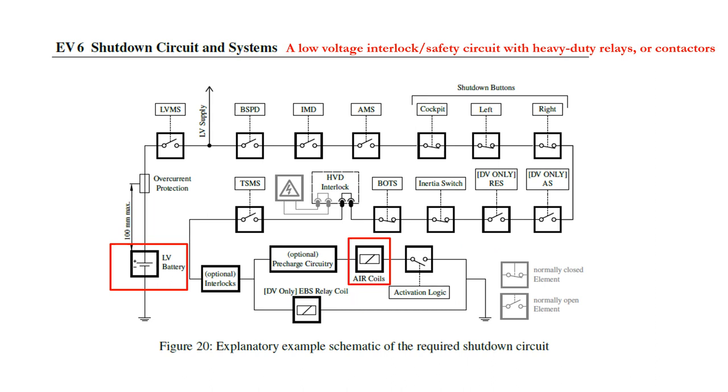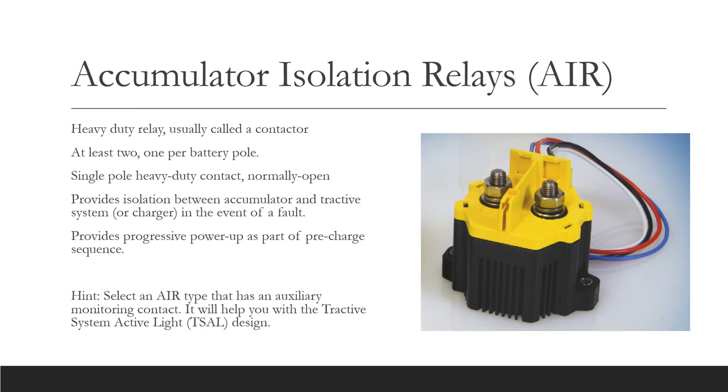The shutdown circuit is a conventional low voltage interlock safety circuit. The two key components are an LV power source, usually a battery, and a set of heavy duty relays or contactors whose contacts isolate the accumulator from the tractive system. The heavy duty contacts are not shown in this diagram — only the coils are shown. The accumulator isolation relays, abbreviated to AIR, are heavy duty relays that have a low voltage coil and a heavy duty switching contact. They are usually called contactors. The EV rules require that both poles of the accumulator be switched by AIRs, so there must be a minimum of two of them — one for the positive and one for the negative. Providing dual switching is a mitigation against a single contactor having a stuck or welded contact, and the second AIR is still available to break the tractive system HV current path. This is an example of redundancy.